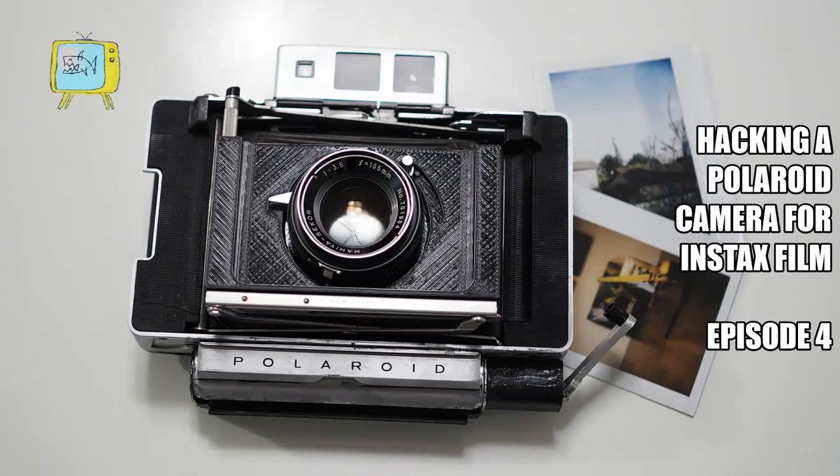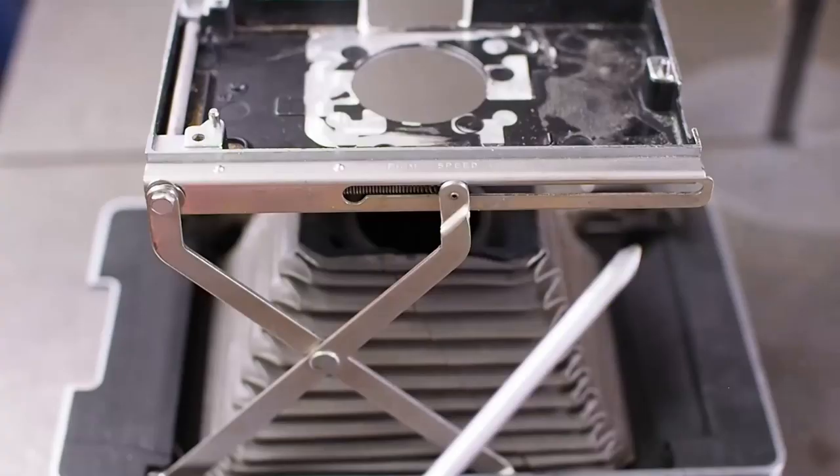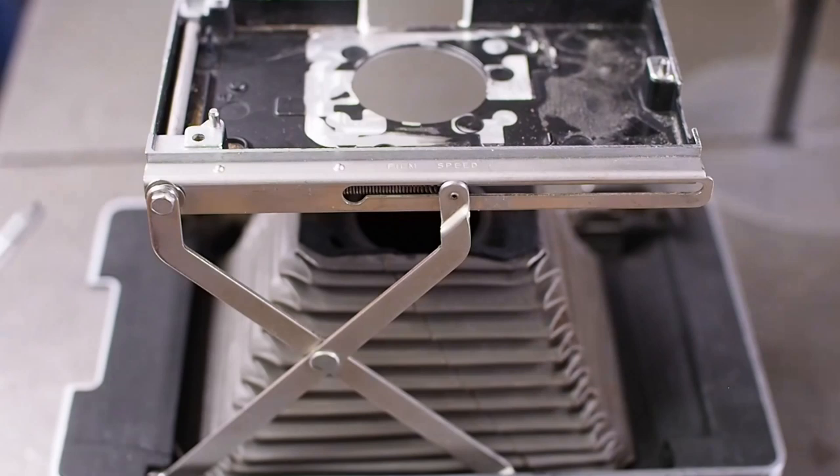Hi and welcome back to this, the third episode of my Insta-Frankenroid — taking a Polaroid land camera, in this case a Polaroid 100, hacking it, chopping it, putting an Instax camera back onto it so it can shoot Instax film.